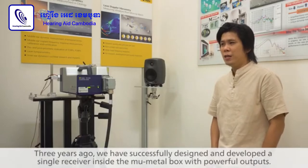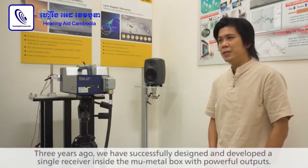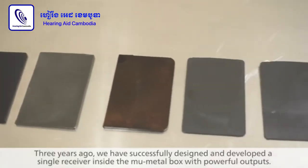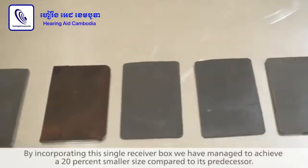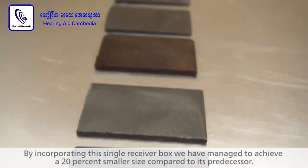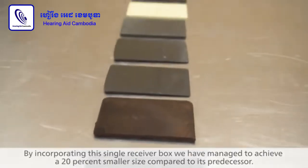Three years ago, we successfully designed and developed a single receiver inside a new metal box with powerful optics. By incorporating this single receiver box, we managed to achieve a 20% size reduction compared to each previous generation.